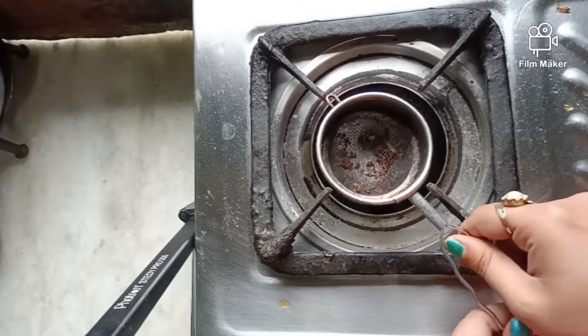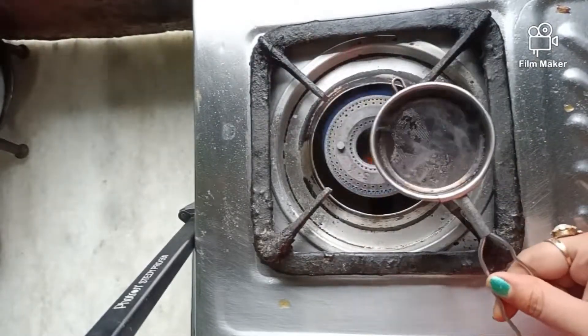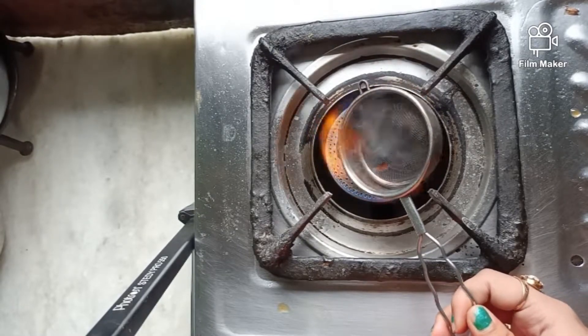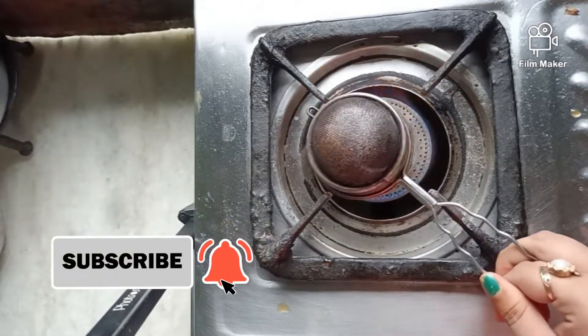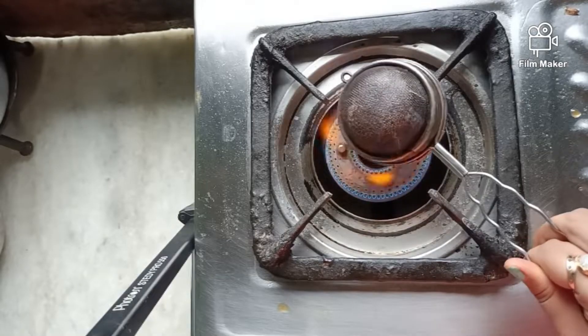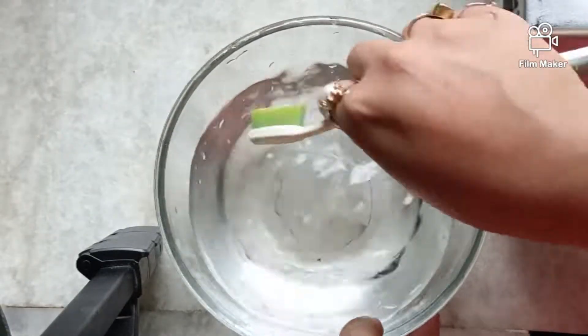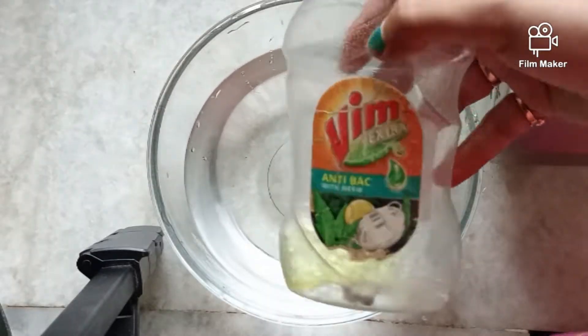First I turn on the gas and then I burn both sides of the tea strainer. After a while it will turn red and smoke will come out. Now you take a soft brush and a bowl of hot water.